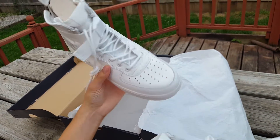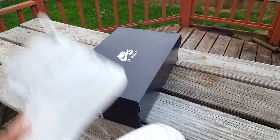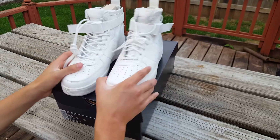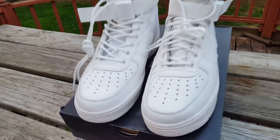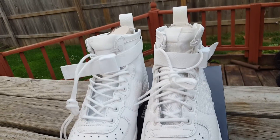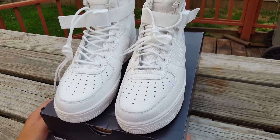Let's try it on. Please ignore the background noise — there are kids playing outside. These are the Nike Special Field Air Force 1 Mid in a size nine and a half, and these are up for grabs, so if you're interested let me know.